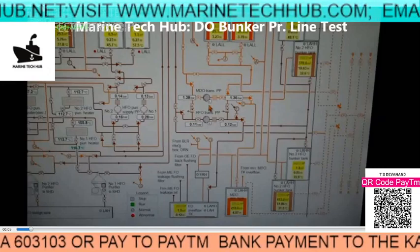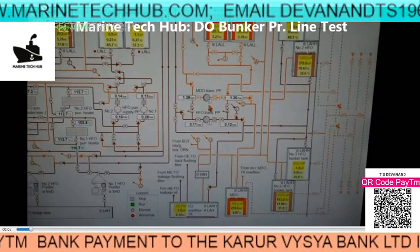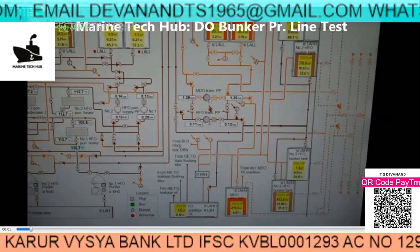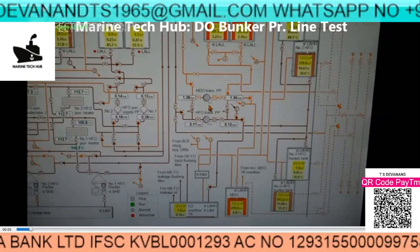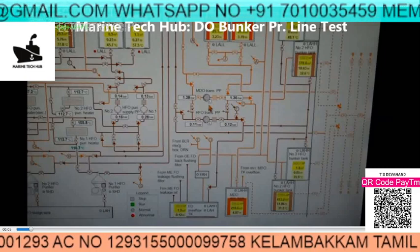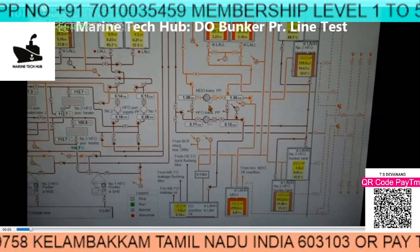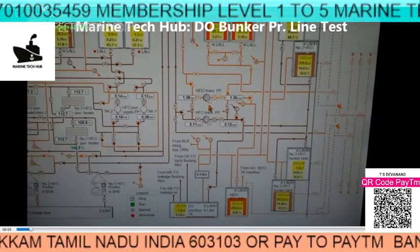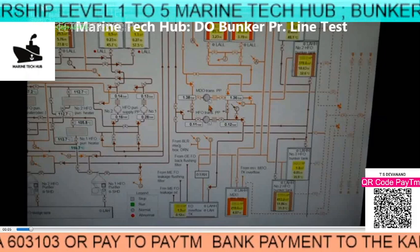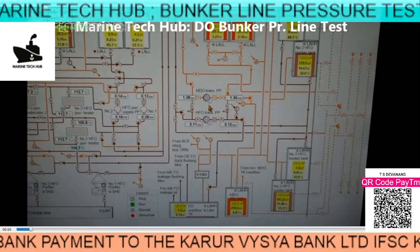Welcome to Marine Tech Hub. I'd like to thank all my subscribers all over the world for making Marine Tech Hub reach the highest level. Membership level 5 will get full support for one year and video links. I am getting calls from Chief Engineers down to Deck Cadets and Engine Cadets, and I am trying to give them troubleshooting for all machineries on board the vessel, saving time and money. Ownership companies are also calling me and I am trying to help them.